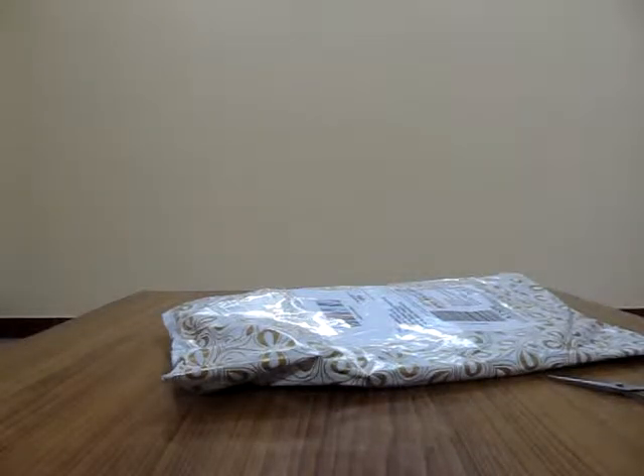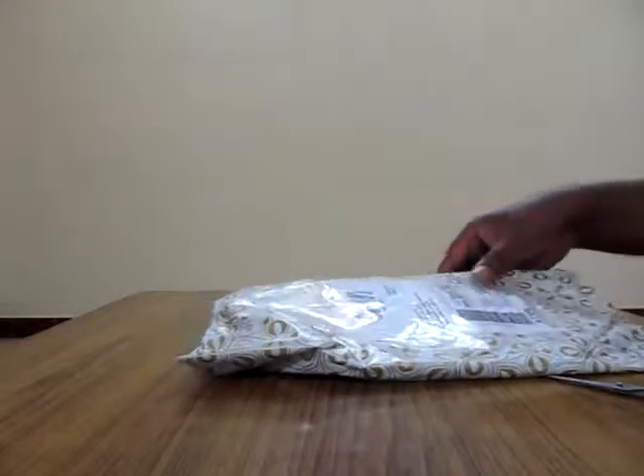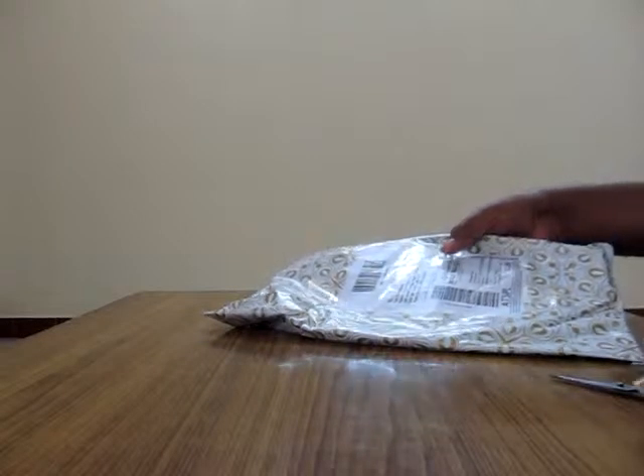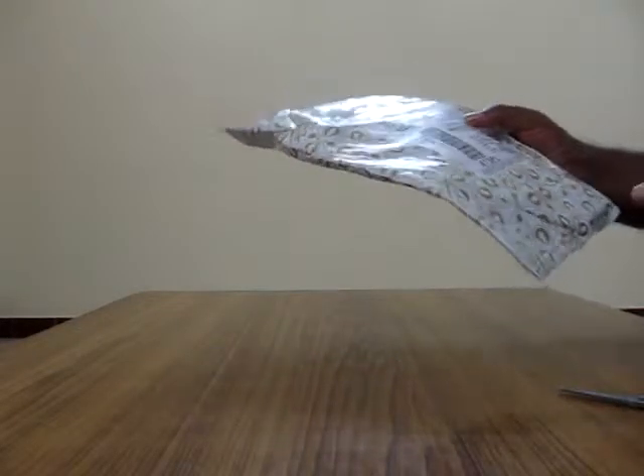Hello ladies and gentlemen, this is Rajiv here. Today I am going to unpack and review a product which I purchased from Amazon India. The product name is a boonie hat — I don't know how to pronounce it actually. It's a hat, a military hat probably, a camo — camouflage hat.